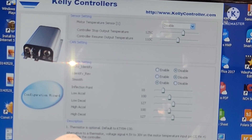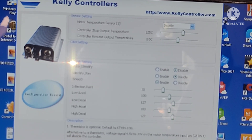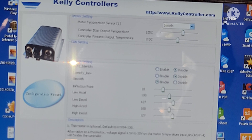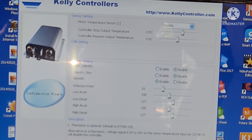...disabled. Identify reverse disabled. Smooth enabled. Inflection point 10%, low acceleration 100%, low deceleration 127%, high acceleration 100%, high deceleration 127%.